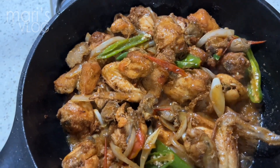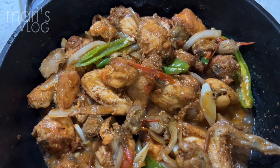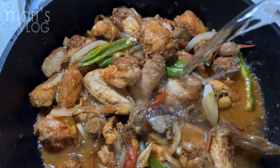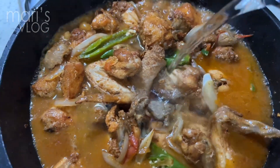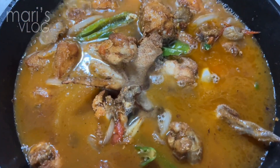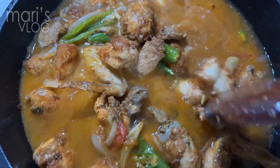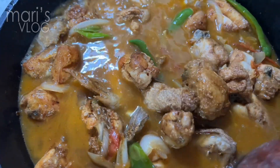This time, we're going to add hot water for it to be really soft. Not too much — maybe just for your own preference. We're going to wait for some time for it to be really soft.